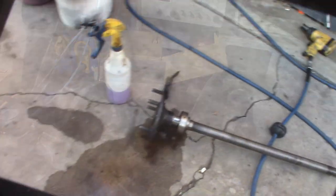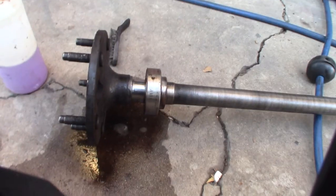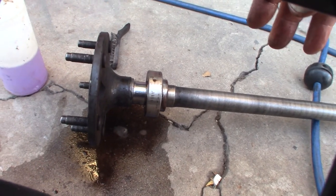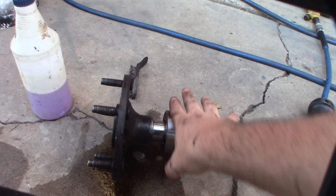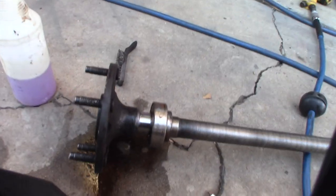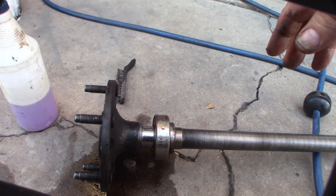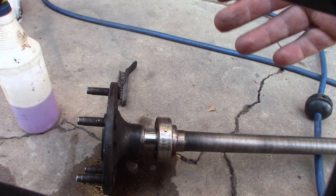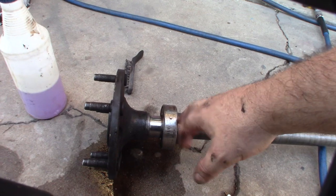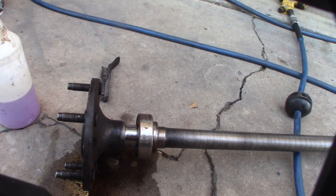I'm not going to chance it. I've got to take my bearing press over there and remove this thing - or cut it off, like last time. My final theory on what happened: the bearing feels dry. It's probably 15 years old. My theory is because it got dry, it got hot. The axle was cooler and the bearing was hotter, so the bearing race expanded and allowed it to loosen up and slide off.